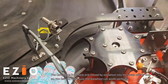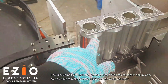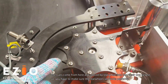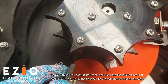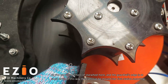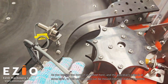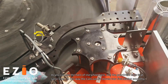The can comes from here and is moved by the star wheel into a rinser one by one. You have to make sure the star wheel can work perfectly. As you can see, the arm of the star wheel and the guardrails are each at the same level, so the cans can be moved into the first station smoothly.